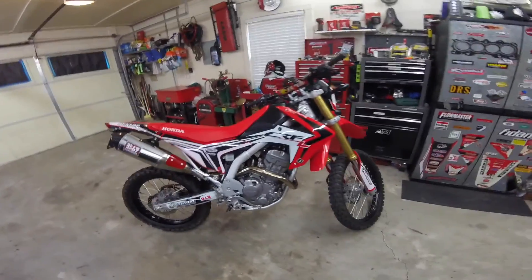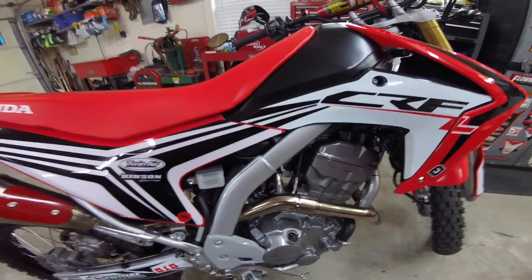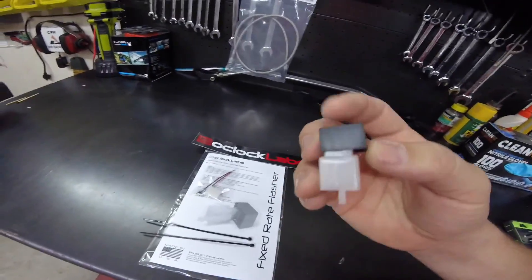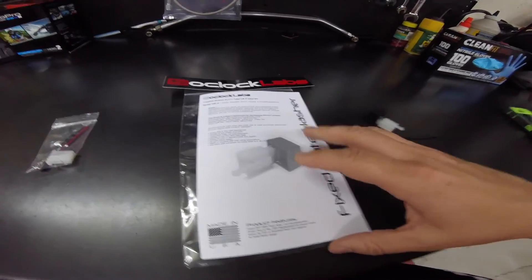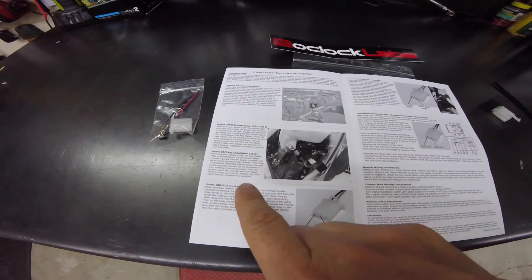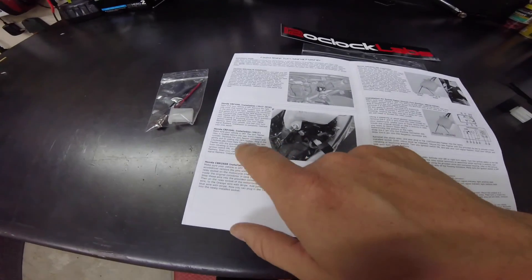I'm not gonna break it down step by step; it's pretty basic. You take this cover off, pull the reservoir off, unplug the wires back there, plug it in, and zip tie it on there — because it doesn't have the same rubber mount as the factory, it's just a block and a little rubber piece to hang it on. For the 2017, you don't even need any of this extra stuff; their directions break it down real simple. The 2012 to 2016 is a little different — it's located up near the horn near the front of the bike. The 2017, which is what I have, is behind that reservoir.